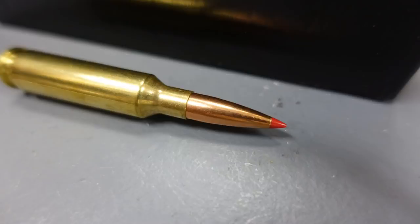So why 6.5 Creedmoor? This is a round that was developed in 2007 primarily as a target shooting round. The brass is based on the .300 Savage and the projectile is based on the .264 Winchester. The overall case length is similar to the .308, so it can be used in short-action bolt guns and semi-automatic platforms based on the AR-10. The .264 projectile offers a very high ballistic coefficient and sectional density, meaning this projectile flies very well through the air.